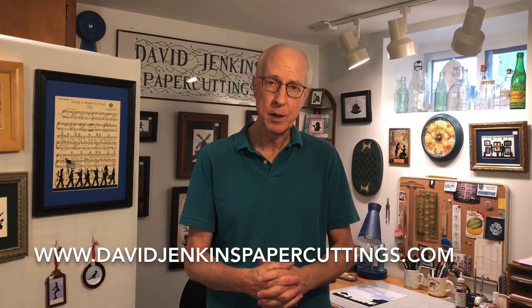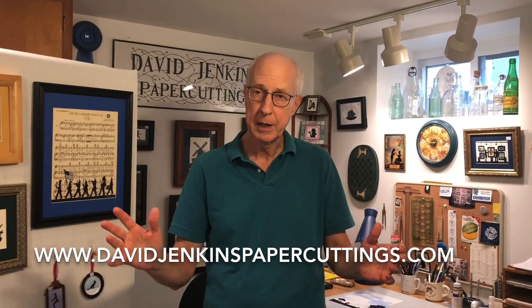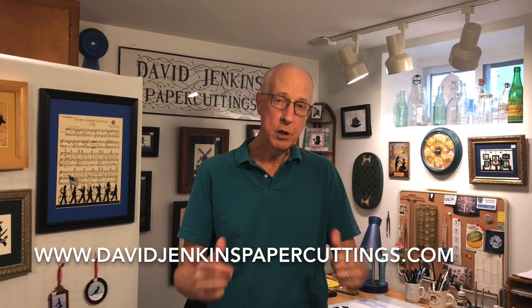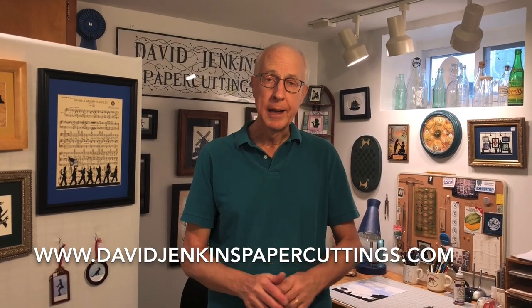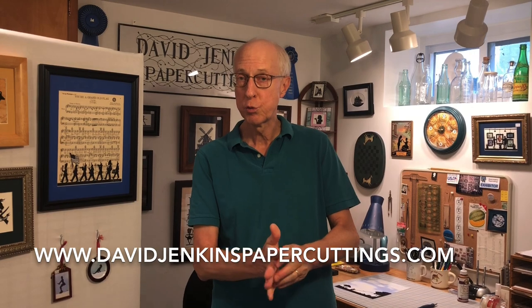Also, check out that website for hundreds of other paper cuttings, and if you want to contact me about purchasing one that you see there. You can also keep up with my current activity on Facebook — again, David Jenkins Paper Cuttings. So thank you very much. I hope you enjoyed this virtual tour.